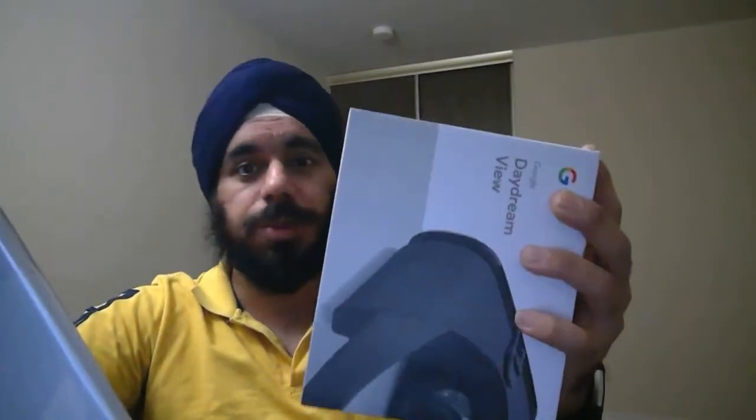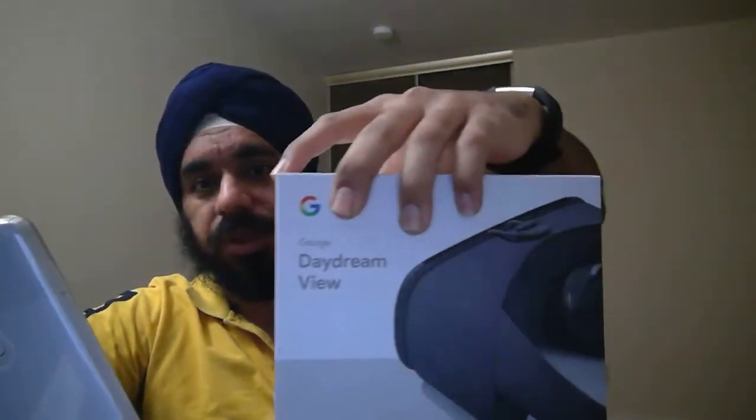You can say 'Hey Google, dim the light and start such-and-such channel on TV' — in one command it can do both things. Also, the camera quality, as I mentioned in my previous video, is really amazing. So far Google has not yet activated its dedicated chip for camera and video recording; it's going to be activated in the December release. Phone-wise, I'm really enjoying it, and now it's going to be coupled with the Daydream View.